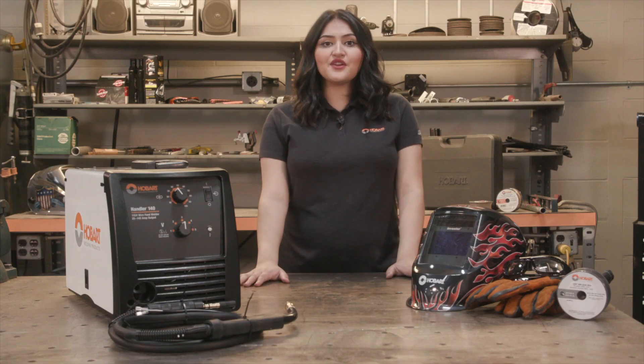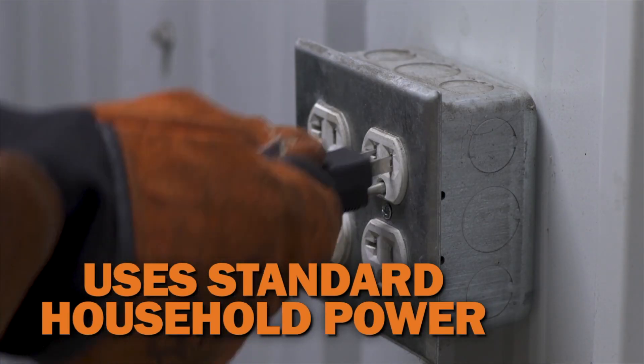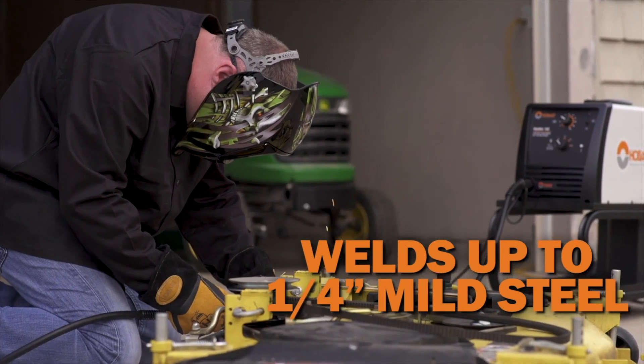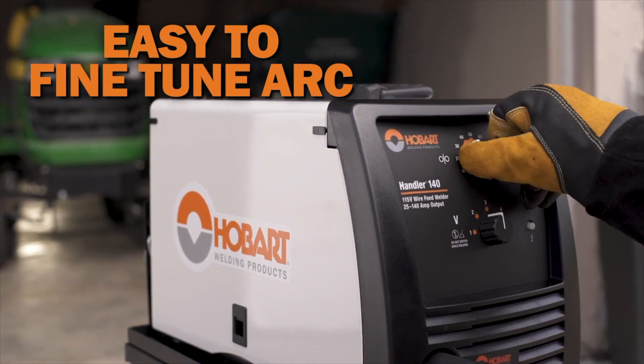The Handler 140 is a great starter machine that is capable of welding thicker materials. The Handler 140 runs on 120 volt input power and can weld up to quarter inch mild steel. This is a small machine that will give you the power you need to weld most home projects.